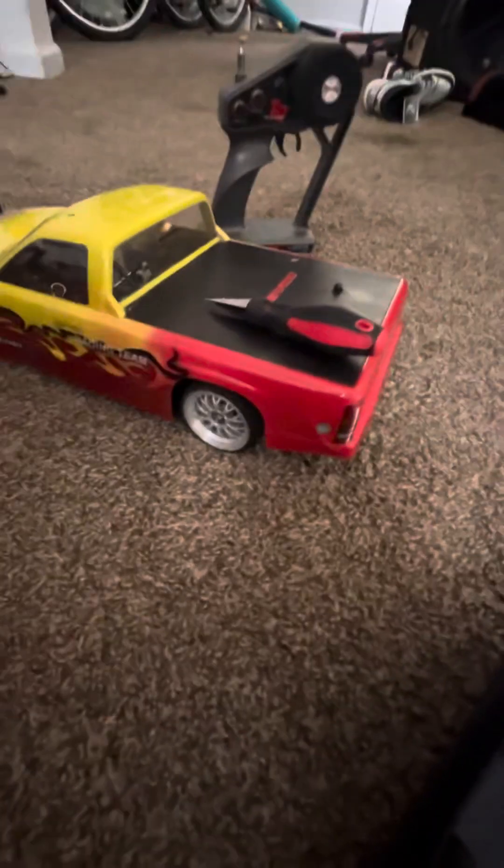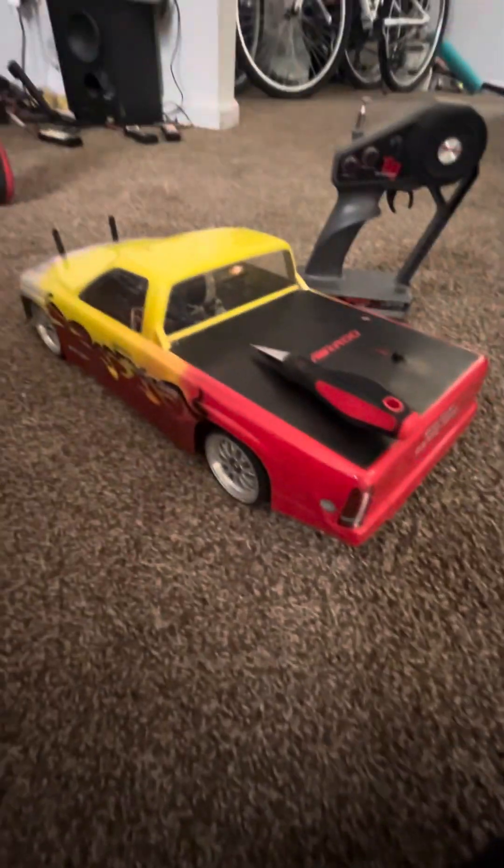Hello guys. Does anybody know — can anybody tell me what this guy right here is? Can anybody tell me, is this a Traxxas or is this an Arma? Is this a Losi? Is this a Team Associated? What is this guy right here? Matter of fact, let's dive in.